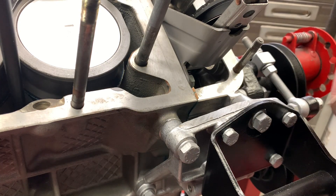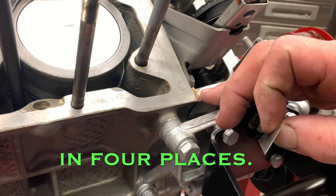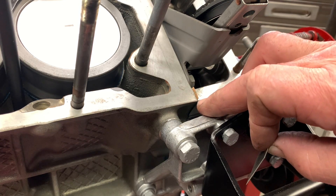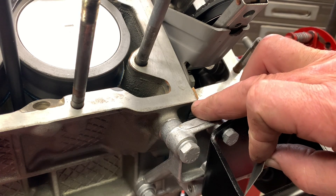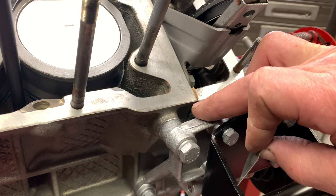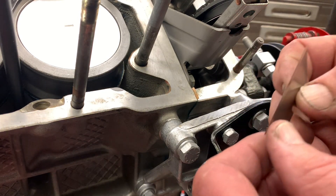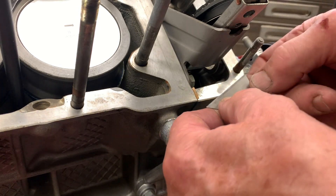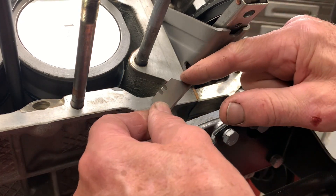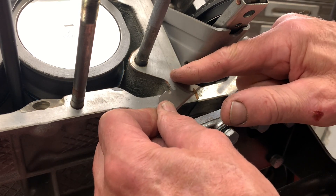Another thing we need to do prior to putting the head on is dealing with this gasket right here. In some cases, the gaskets have shrunk over time to the point where this is actually below the top of the joint between the cylinder head and the front cover — in which case I would put some Right Stuff RTV to make up the deficit. In this case, though, you can see that the gasket is sticking up quite a ways. What I'm going to do is take a utility knife and cut that off flush. You want to do it from inside to outside.